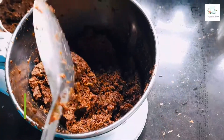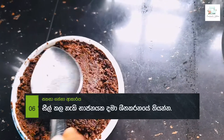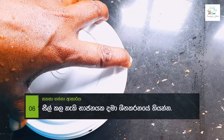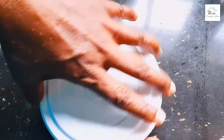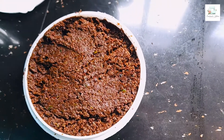Then we can seal it in the container and put it in the fridge. I will put it in my mouth and I will use this. I will make this brush and I will put it in the pot.